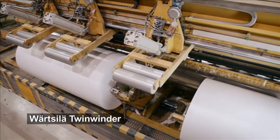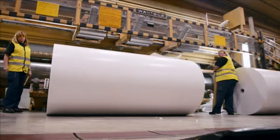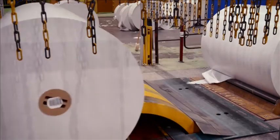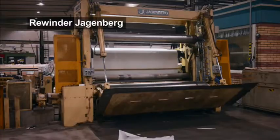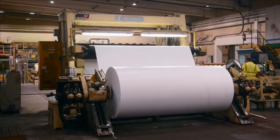The winder meets the customer's demand for different paper widths. A normal roll width is 2.6 meters and the rolls can weigh about 3500 kilos. Maximum speed for the winders is 2000 meters per minute. The rewinder is designed for a maximum width of 2.6 meters and a speed of 1500 meters per minute.